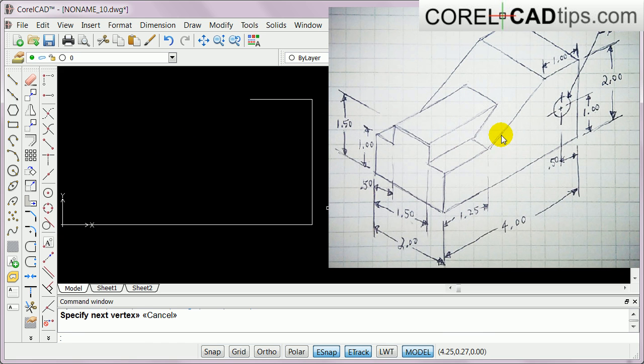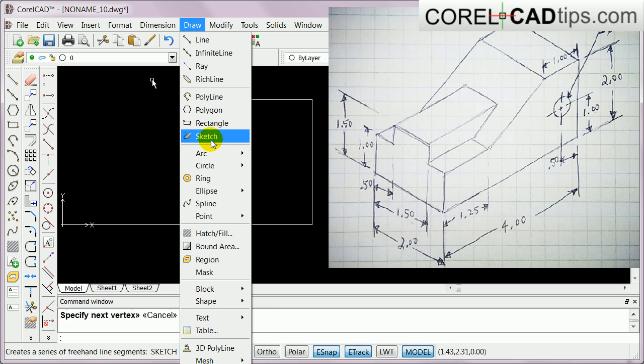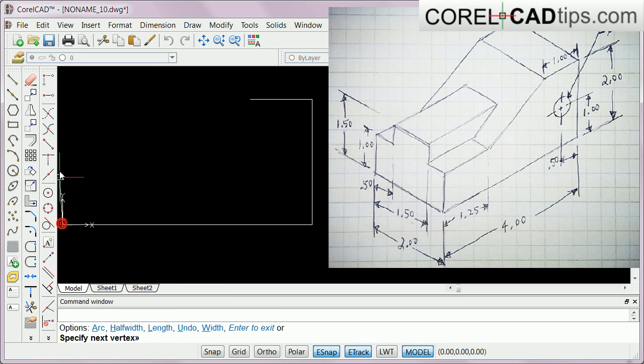I'm going to make three lines here first. I click on Draw Polyline, go to the origin, click on ortho, go up which is 1, type in 1, hit Enter. Go this side - I know this is 1.25 - so type in 1.25, hit Enter.